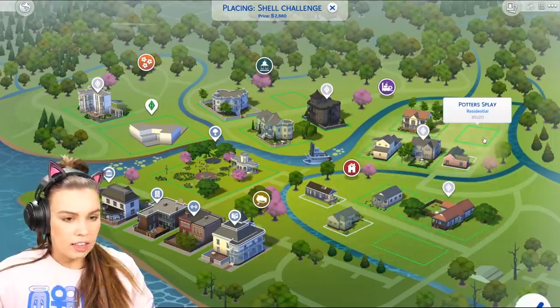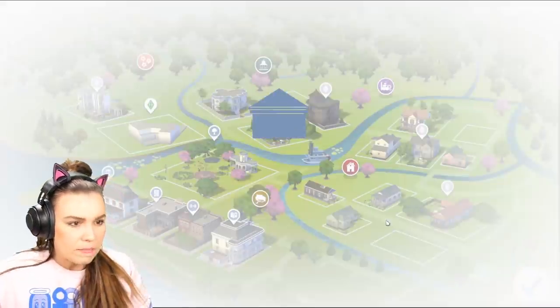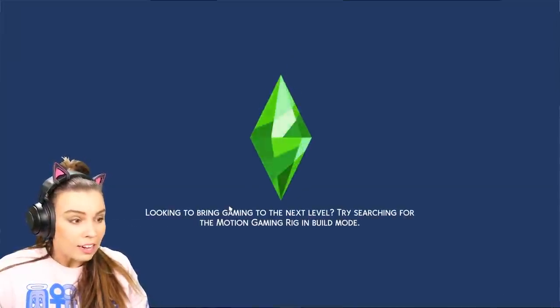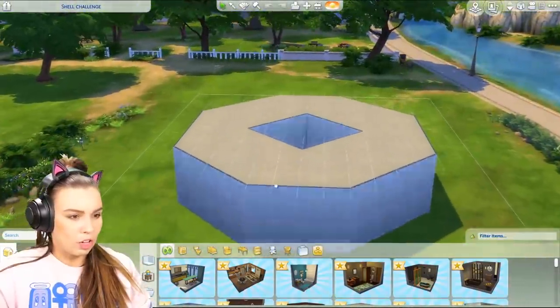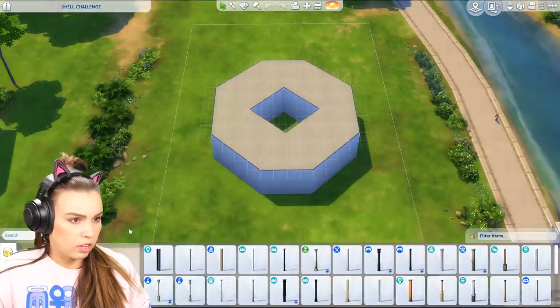First of all let's just find a lot to place this on. I'm a little confused with the scale of it — how big is this place? Oh look at that, it fits perfectly over here. I don't know what kind of house we should do, but I think this is going to be a lot more difficult than it looks because how are we going to roof this? Goodness gracious me.